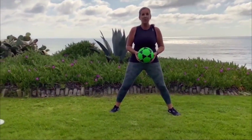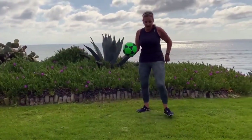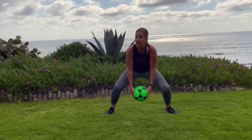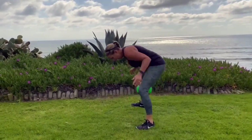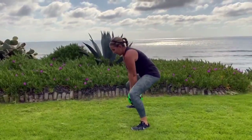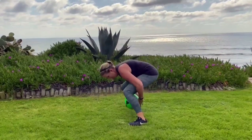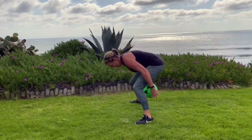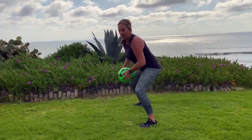Now we're going to have some fun — we're going to do the front to back toss. This one's a little challenging. You're going to start with the ball in front and try to catch it behind you. This one's tricky. Toss — oh, I dropped it. No big deal, pick it back up. Let's try it again. Front to back — did it! Back to the front. Dropped it again — no big deal. Pick it back up and keep going. That's a tough one. See if you can try that one.